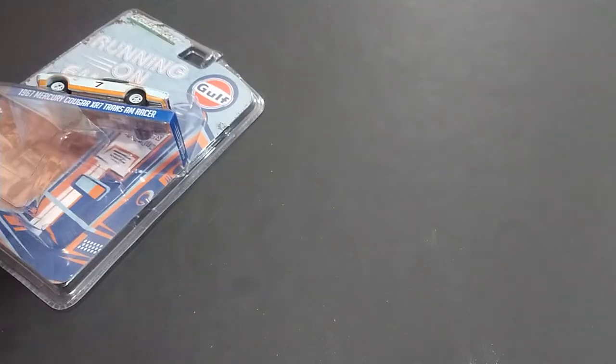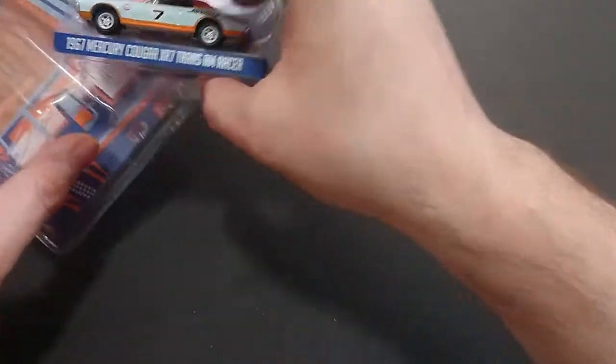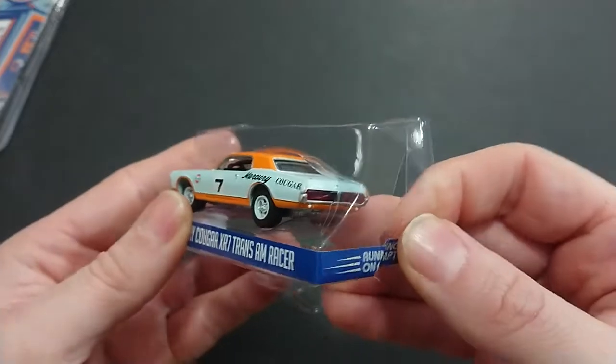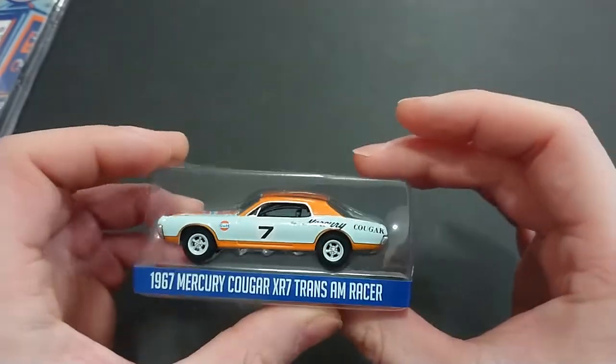I'm going to go ahead and open this — hopefully not hurt myself. I don't actually enjoy opening these Running on Empties; they do look nice. If you plan on keeping it in the package, there's absolutely nothing wrong with that. It's like the Black Bandit: you can leave it or take it — it's up to you. Here we have it; I came close but did not damage it.